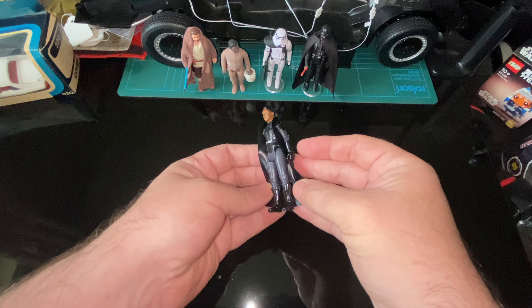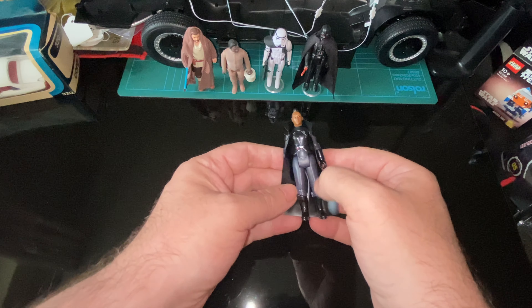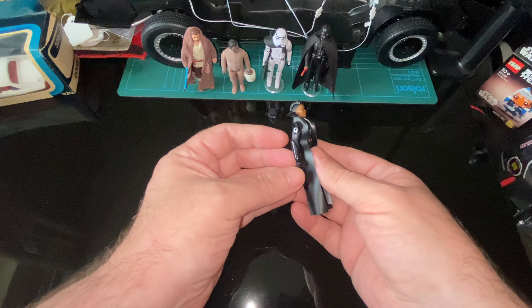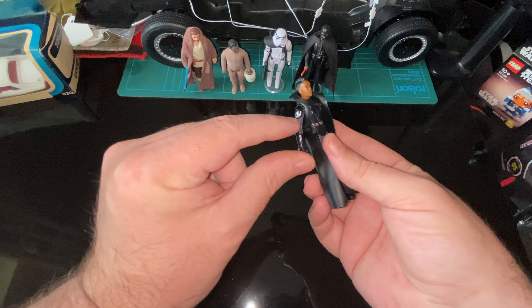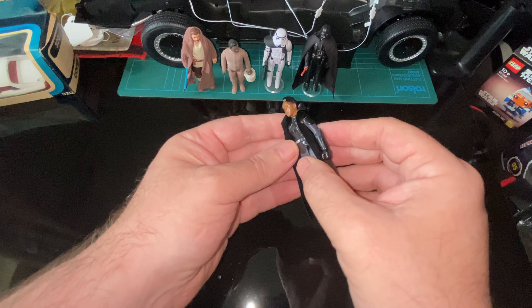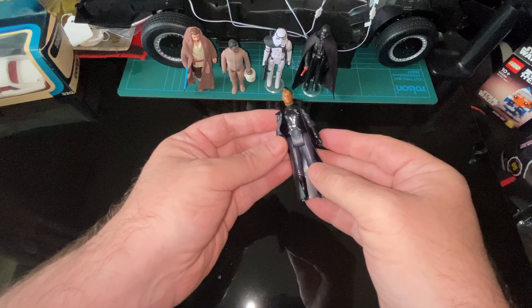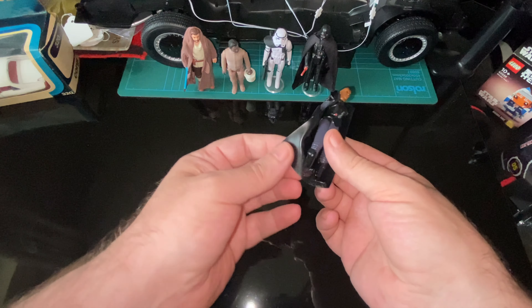I do like the shiny boots, shiny top, and then you've got the gray pants and gray arms — the two-tone look. And you've got the Emperor's insignia in silver, proper silver. It's fairly shiny, which is really good.